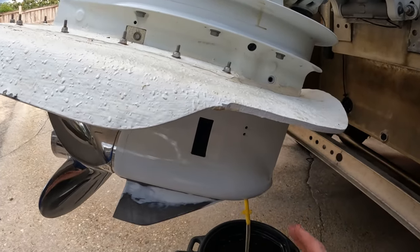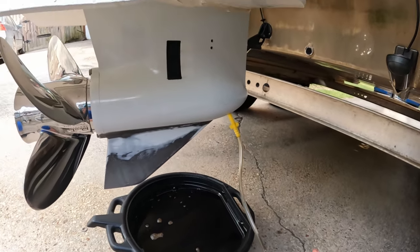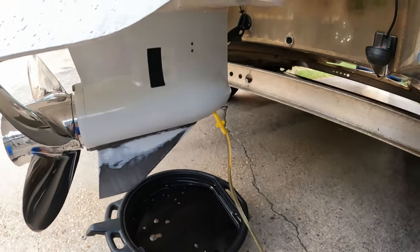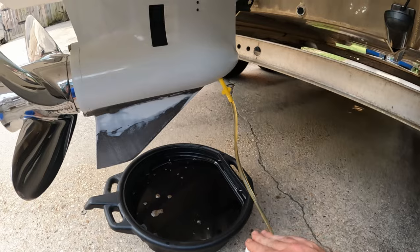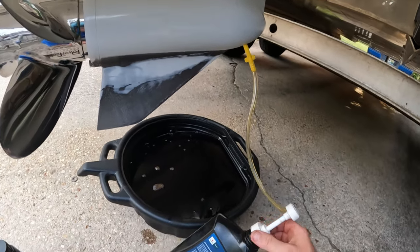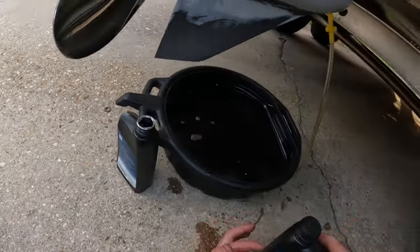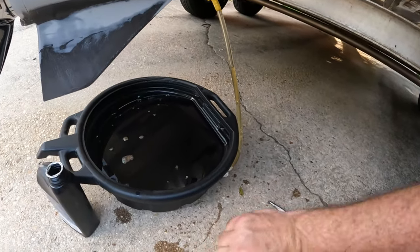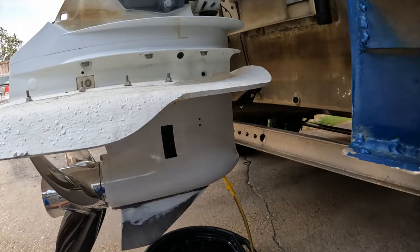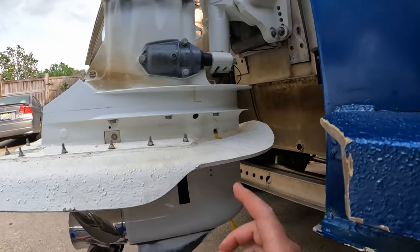We want to level this motor — trim it down and level it before we fill it. We've got the motor level. It holds 1.2 quarts but you don't really need to worry about that because you pump it until it starts coming out the top fill hole. What's great about these pumps is they have a built-in check valve, so when you've got to swap your bottle over it's no big deal. It should take all of this one and just a little bit of the next one. So we pump and watch our fill hole. We have oil coming out our fill hole.